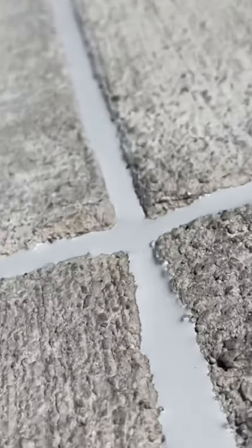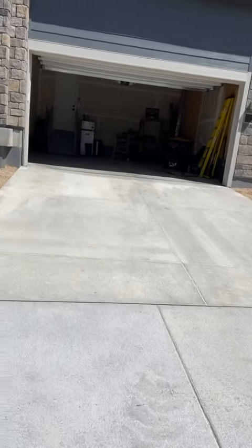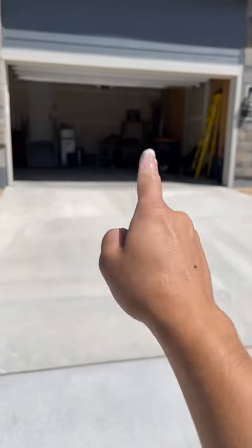That's pretty much it. I also did the driveway. We didn't apply any caulking to the control joints in the driveway because there weren't any cracks — we just added the Sikaflex and that's pretty much it. Jalapeno Solutions. Boom.